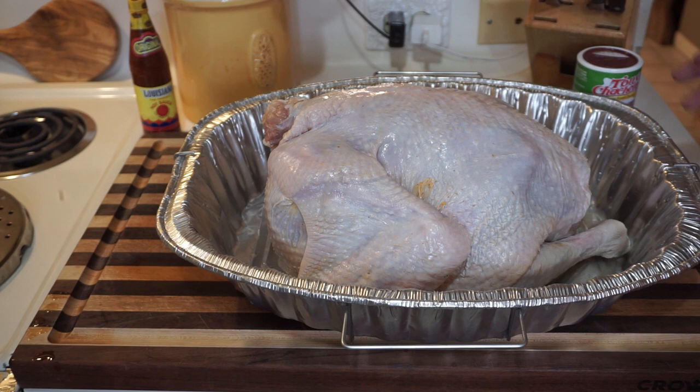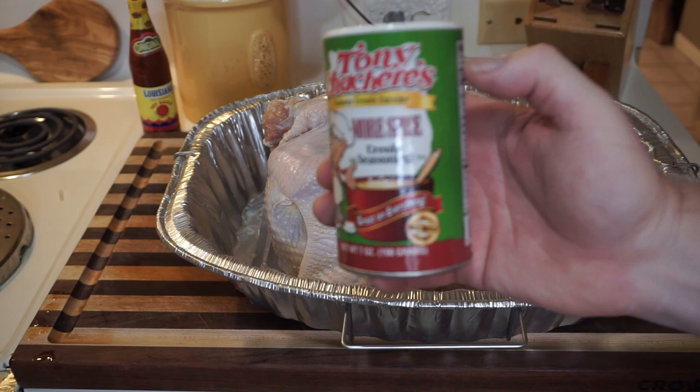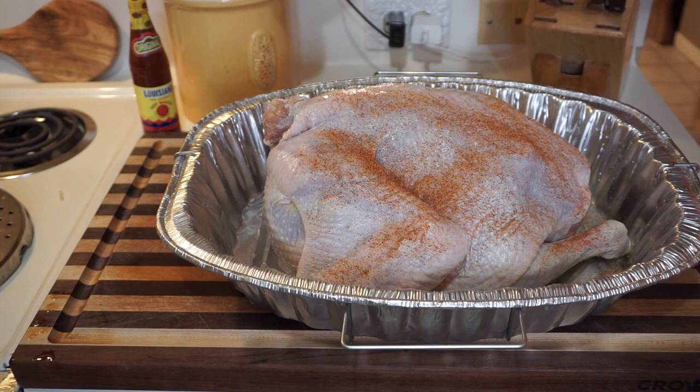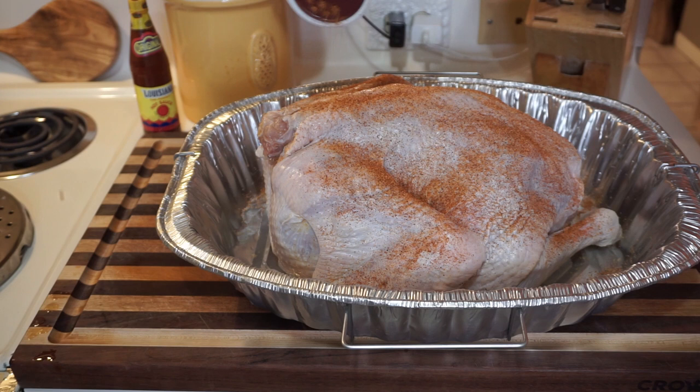She - or he, I should say - is all dried off. We're going to hit it up with some Tony's seasoning. Just put it everywhere, give them some under the arm, back where the tail used to be - just get it everywhere, don't worry about it.